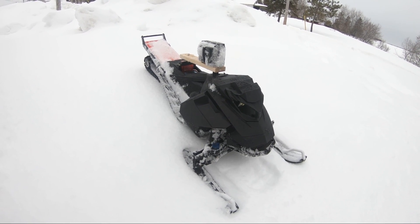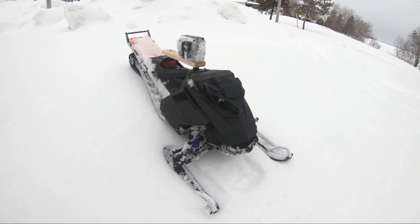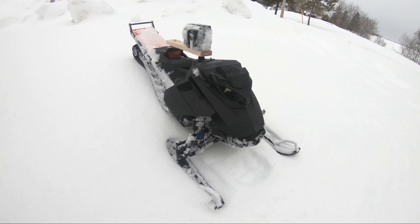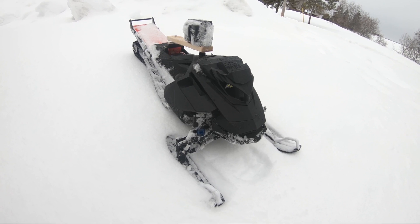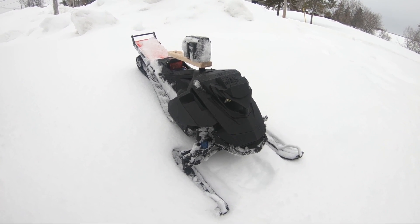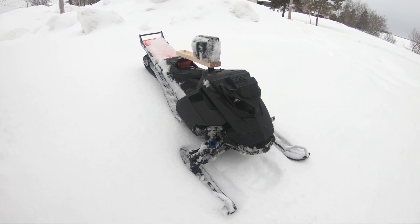If you think the video was going pretty slow-paced, you'd be right — because I was running a 3S LiPo on a system that can take six. The goal wasn't to go fast or do anything crazy; it was just to test that swing system. And it did pretty good.